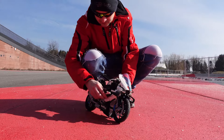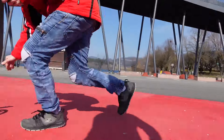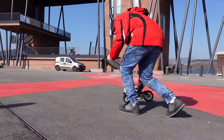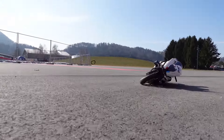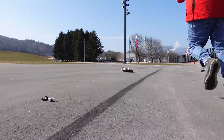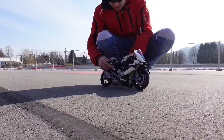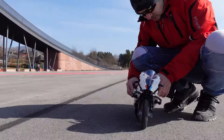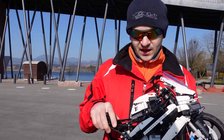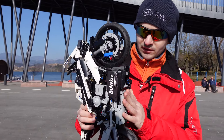Any damage? Yeah, we hit this thing here, but that's okay. We gave it a few tries without the handlebar — unfortunately the model is not yet stable enough for that.